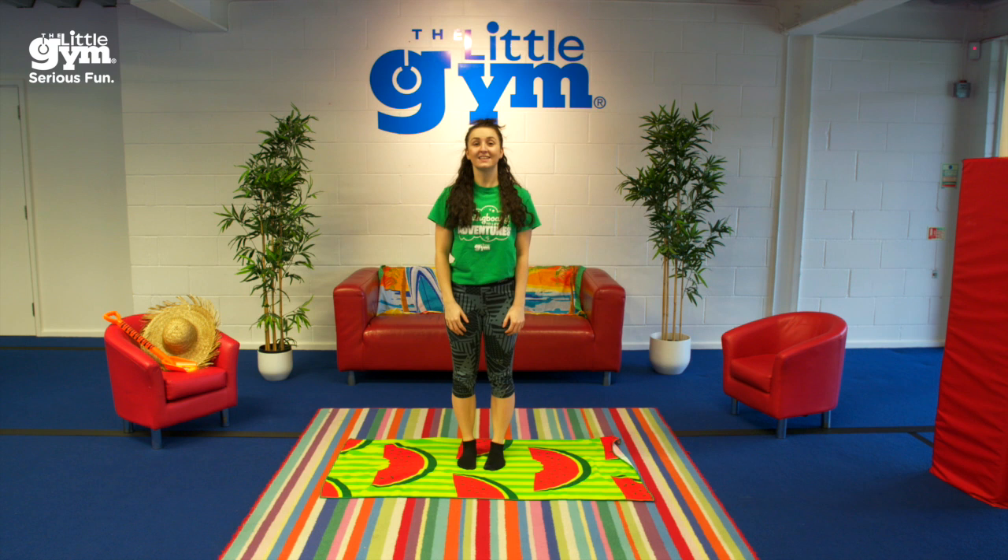When you're done, get up and run around your beach towel until the music stops. Go!